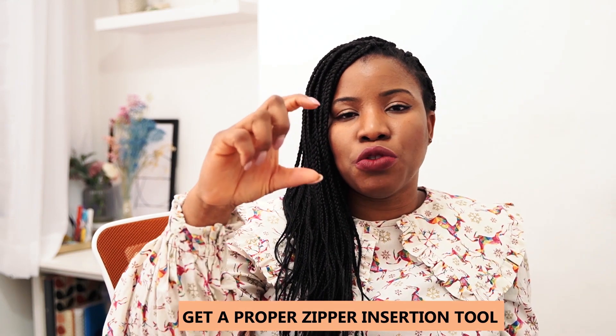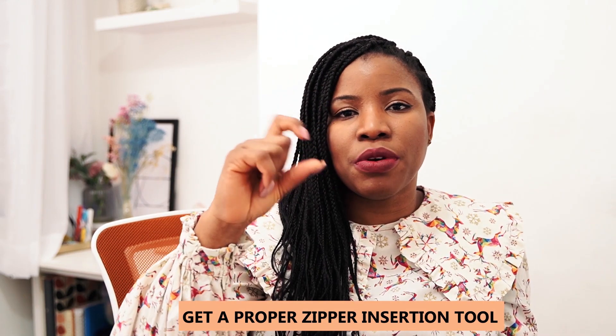You might not believe it when I say it, but I love inserting zips now — and I think the reason is because of the pain I went through learning how to insert them, especially invisible zippers. The zipper foot I had back then was just not the best and it really stressed me out. I'd recommend you get a really good zipper foot, especially the invisible zipper foot.